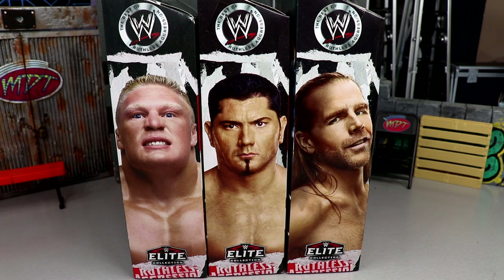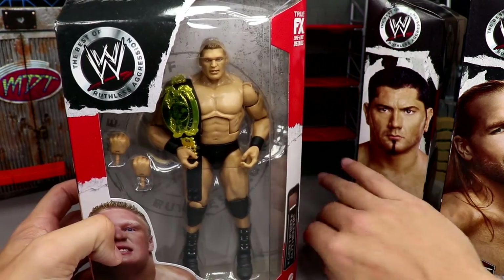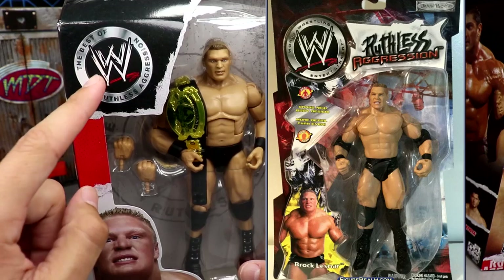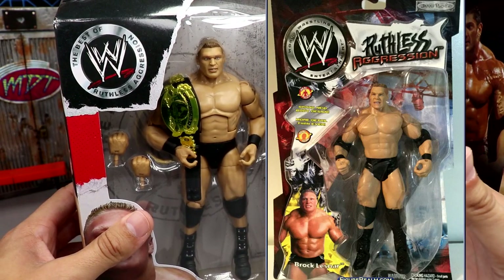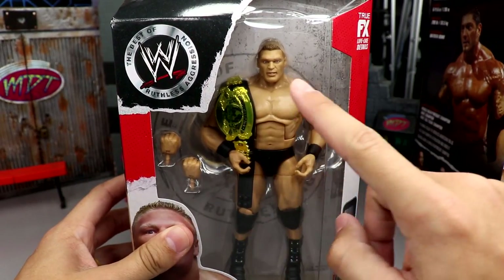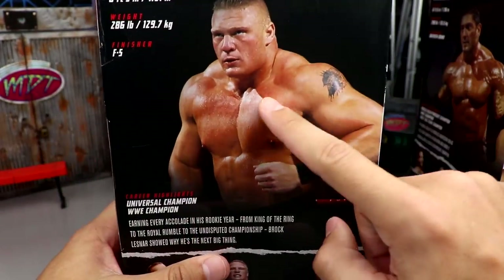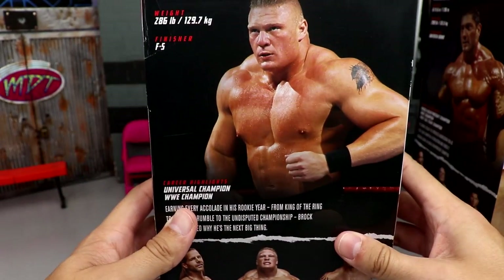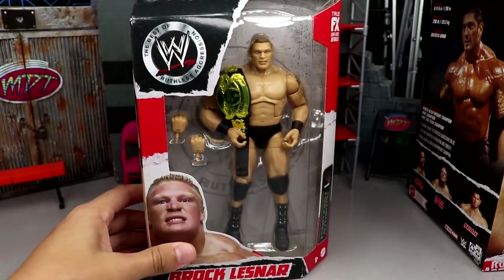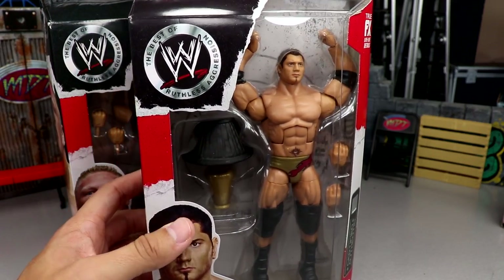I'm excited to finally find these in the wild. Love the packaging — we have a viewing window and they included the classic Jakks Pacific Ruthless Aggression style logo, the same logo featured on the Jakks Pacific Ruthless Aggression series back in the day. I love the red, white, and black. You've got their names, the big logo on the cardboard back piece, 'Ruthless Aggression' up top, WWE Elite on the side, and a bio on the back. Very nice packaging — modern take with some old-school flavor.